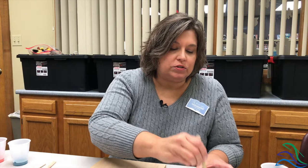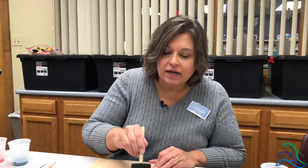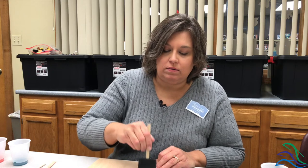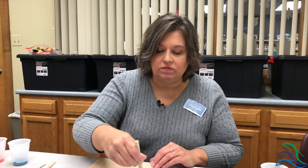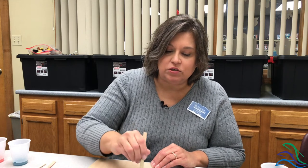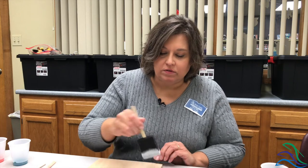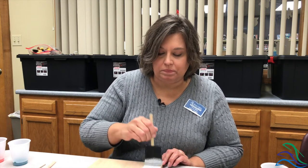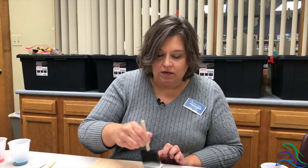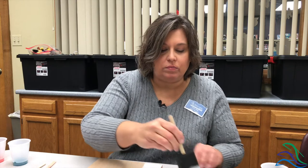We're going to start by just using the wide brush and you're going to put a real nice thin coat on your board. You don't want to do more than two coats of this, otherwise it gets too thick and gloppy. It looks best if you kind of follow the grain of the wood — you get it in all the little cracks. You can also apply the stencil directly on the natural colored board if you would prefer.